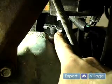Next, locate the radiator plug, which is located right here. The location of this is at the bottom of the radiator on either the left or right side underneath your car.